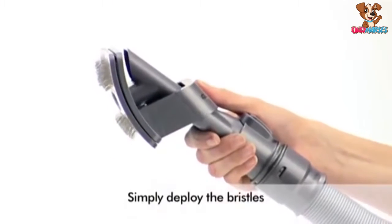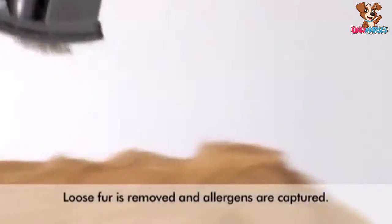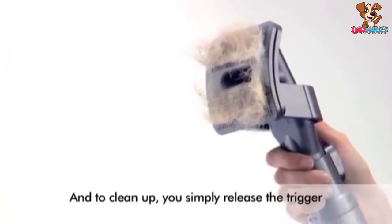With the Dyson groom tool, you simply deploy the bristles, then gently brush the coat. Loose fur is removed while dead skin and allergens are captured by the vacuum. To clean up, you simply release the trigger.